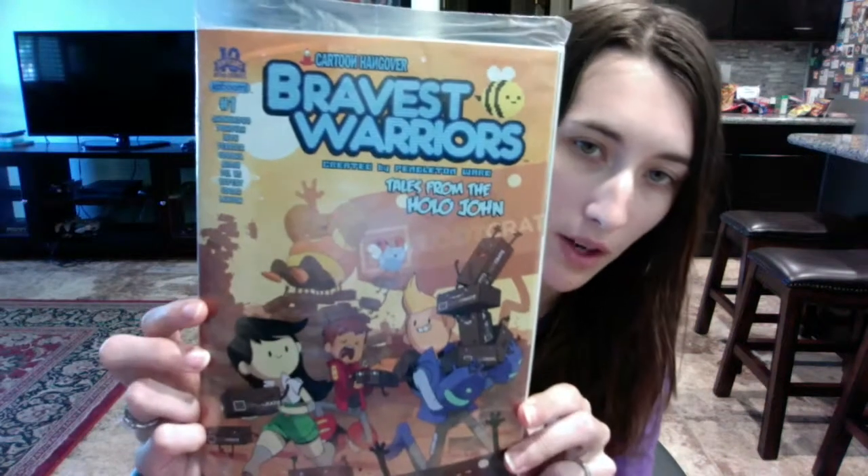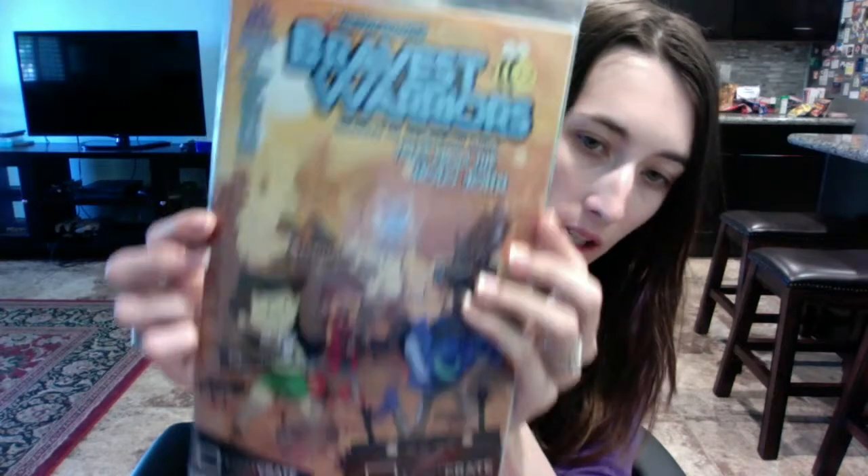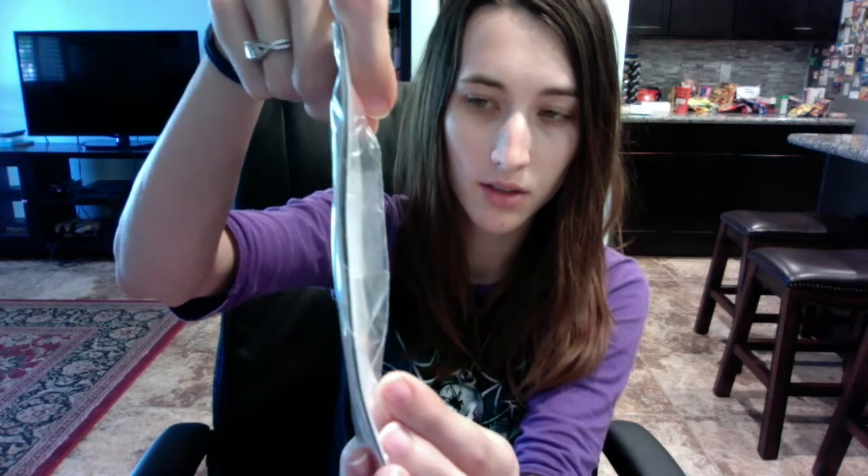The second-to-last thing — because you also have the pin — is the Bravest Warriors comic, 'Tales from the Holo John.' This is a Loot Crate exclusive. It's episode one, the first one. It says 10 Years of Boom Studios. It's a fairly thick comic book.